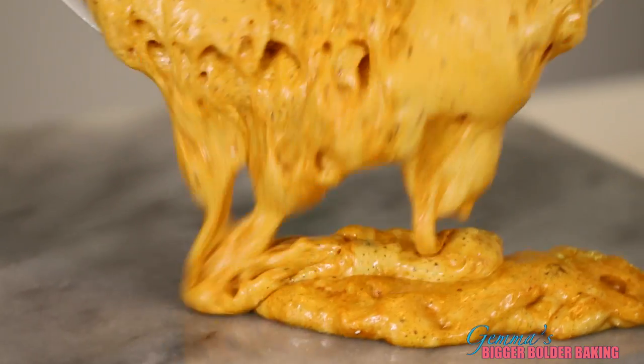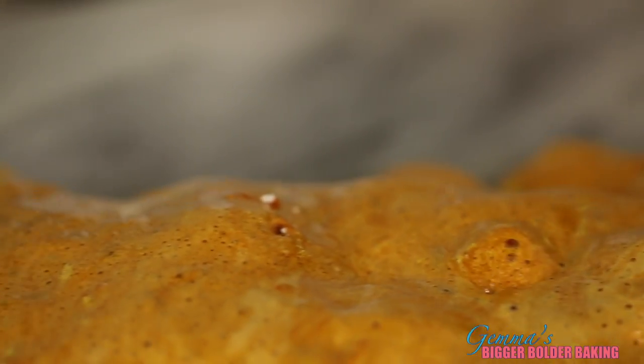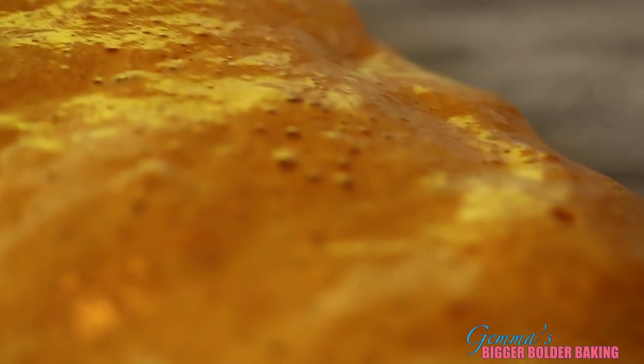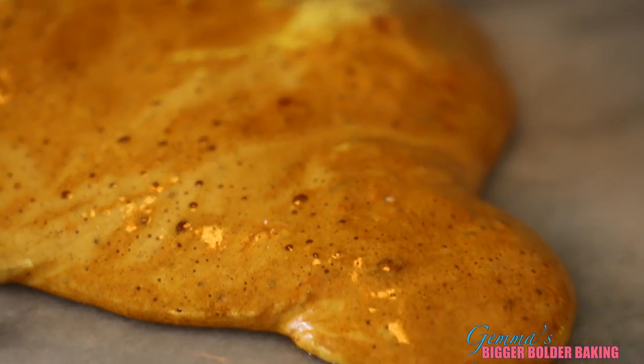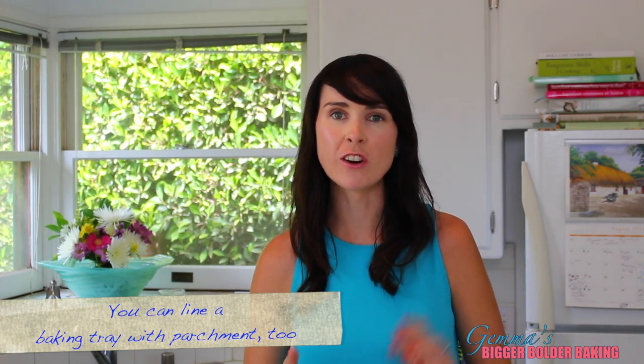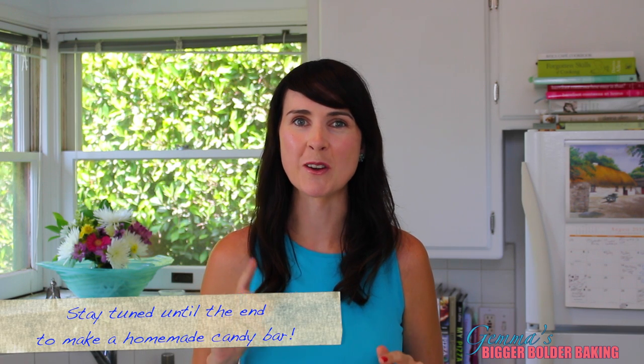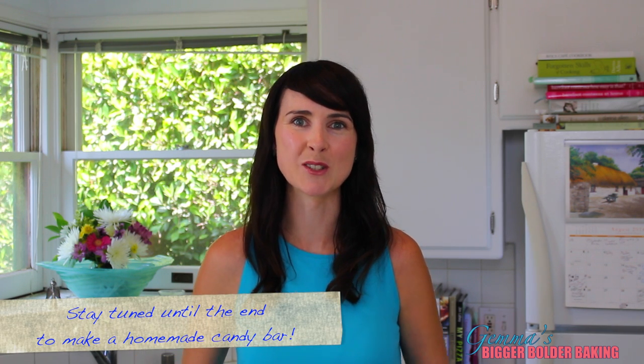Take it off the heat and pour it immediately onto your prepared surface. Take care not to touch the mix until cold. Just look at how lovely and bubbly and caramelly it is. This recipe happens really fast, so make sure you have your surface oiled before you start, all your ingredients weighed out, and your whisk and spatula ready at hand. Honeycomb is like caramel lava, but it's not just for mixing into your ice cream — I'm going to show you another tip of what you can do with it once it goes cold.